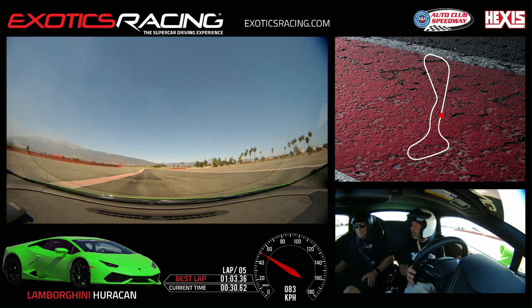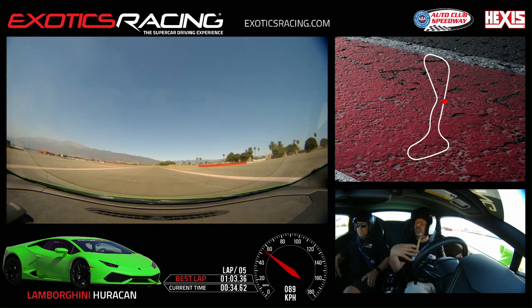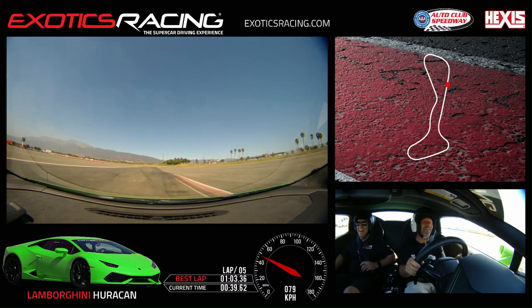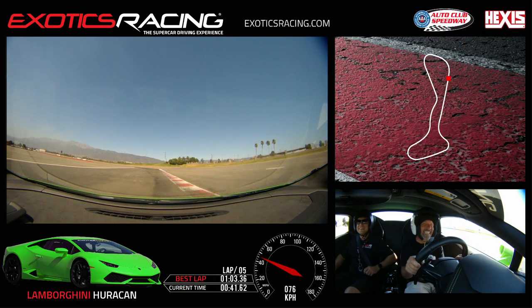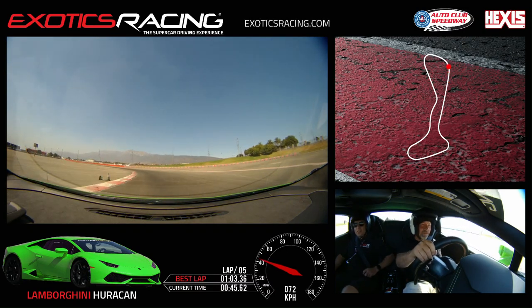Is this car easier to drive than the Ferrari? Yeah, I think so. I mean, I was a lot more chill just now. I was a little nervous when I got in the Ferrari. Oh this thing handles really nice. Good — stay to the right, we're going to let that car pass us.